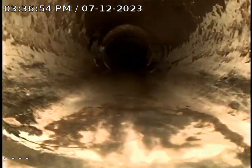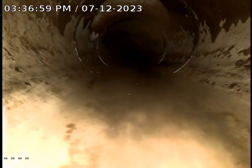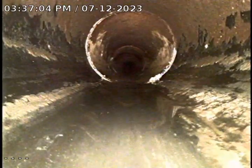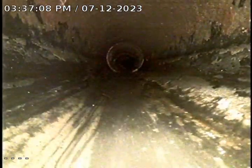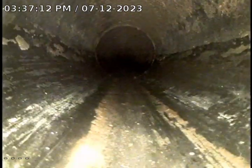We just transitioned from PVC to ABS. PVC is that white pipe and ABS is this black pipe. ABS is what's inside the house, and under the slab apparently.